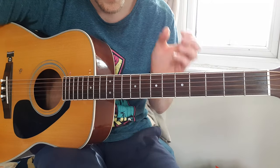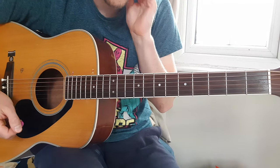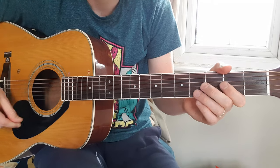Great tune — fantastic Joni Mitchell number, and lovely, great fun to play as well. There's a bit of variation — a riff, if you'll excuse the pun, on the blues shuffle, which is where you play...